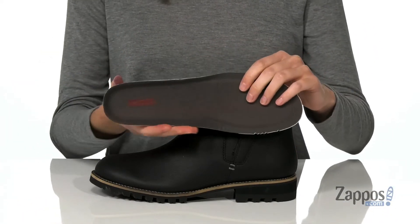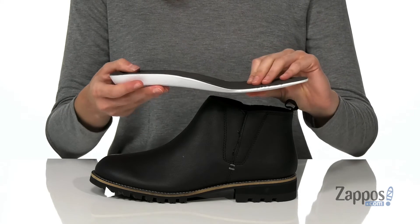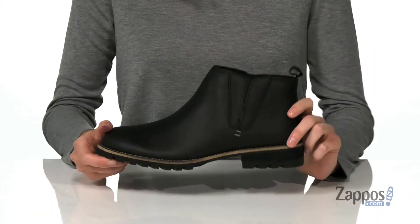Inside has a soft microfiber lining and a removable insole. It's leather coated to make these breathable and has a contoured shape to give you the support that you need.